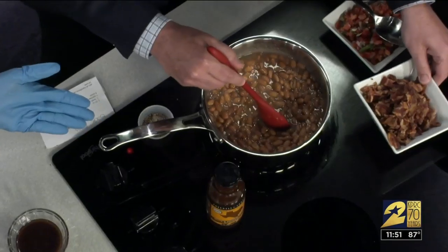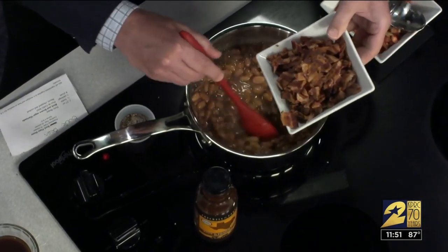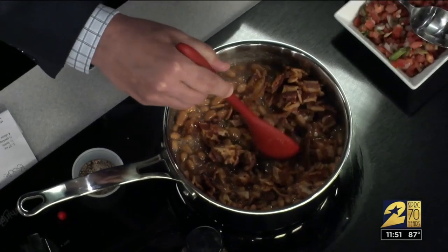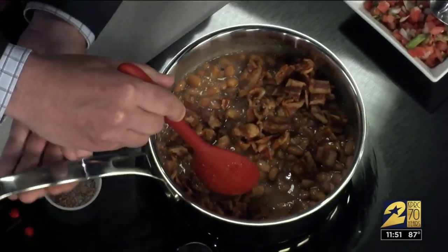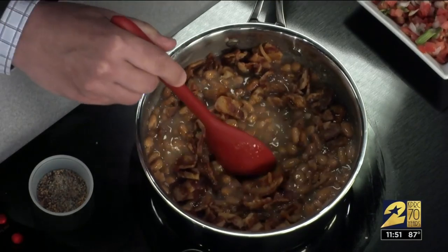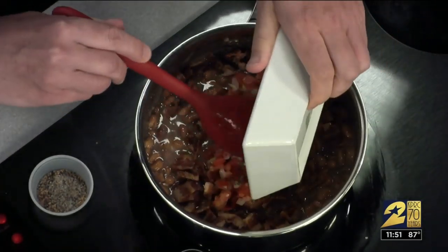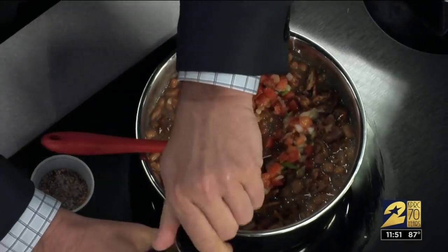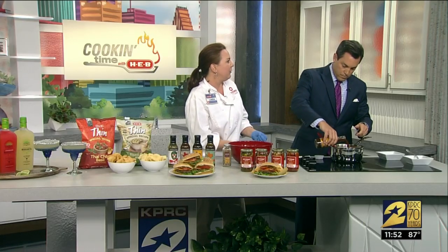You already have the pinto beans in there. We cooked the bacon and we're going to put it in — baked bacon. If you notice it's a little more even on the color and it's cooked completely, so definitely want to throw that in the oven. Then we picked up the pico de gallo from the produce department and we're going to add a half a bottle of that Bach and Brown Sugar marinade.